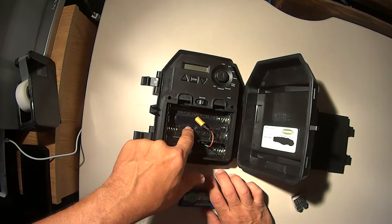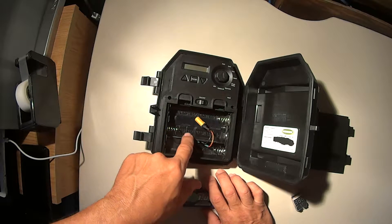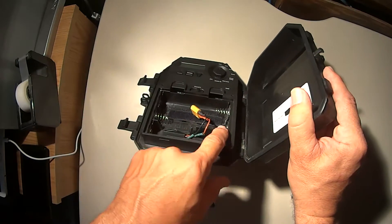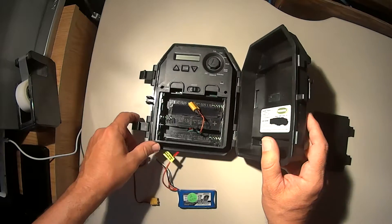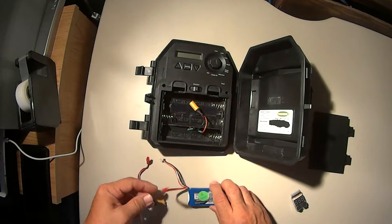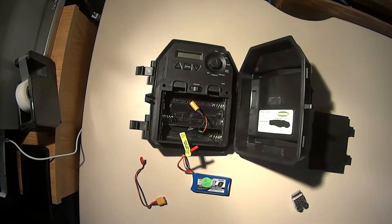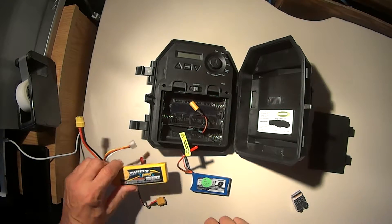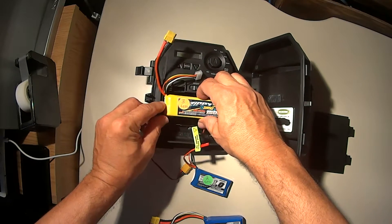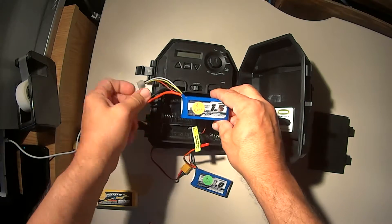What I also did was take a Dremel tool and dremel out these dividers that were supposed to hold in the six C-cell batteries, to give me more room for the LiPos. Because I can fit different size LiPos in there. This one will fit, but this one will too.